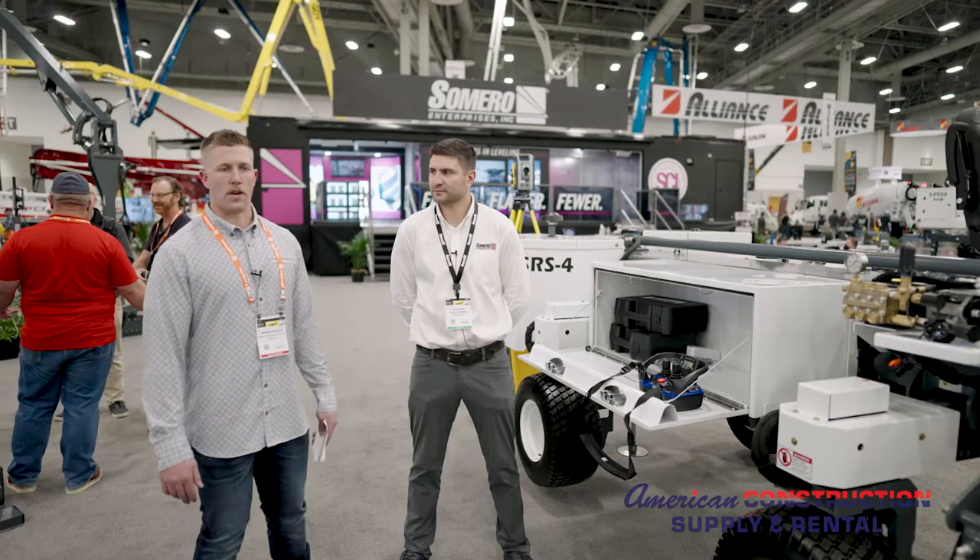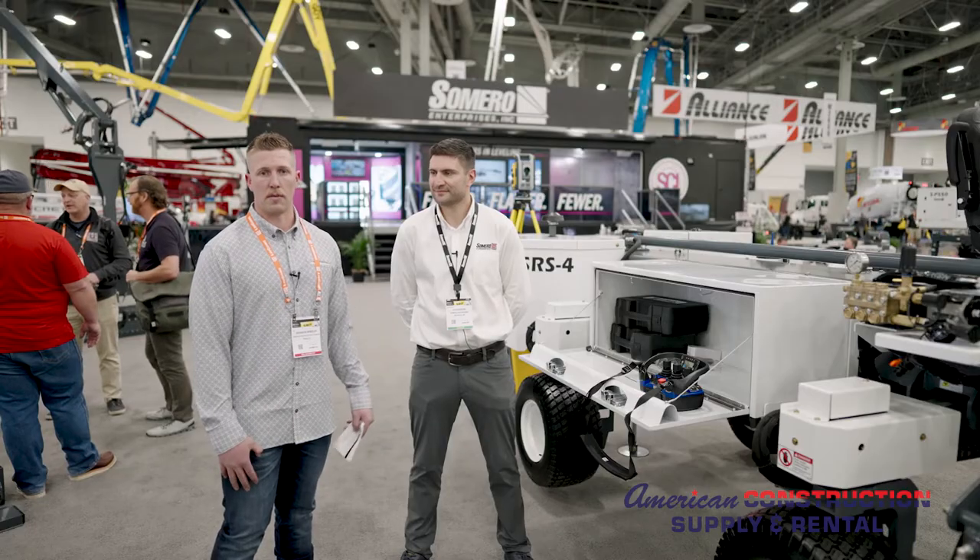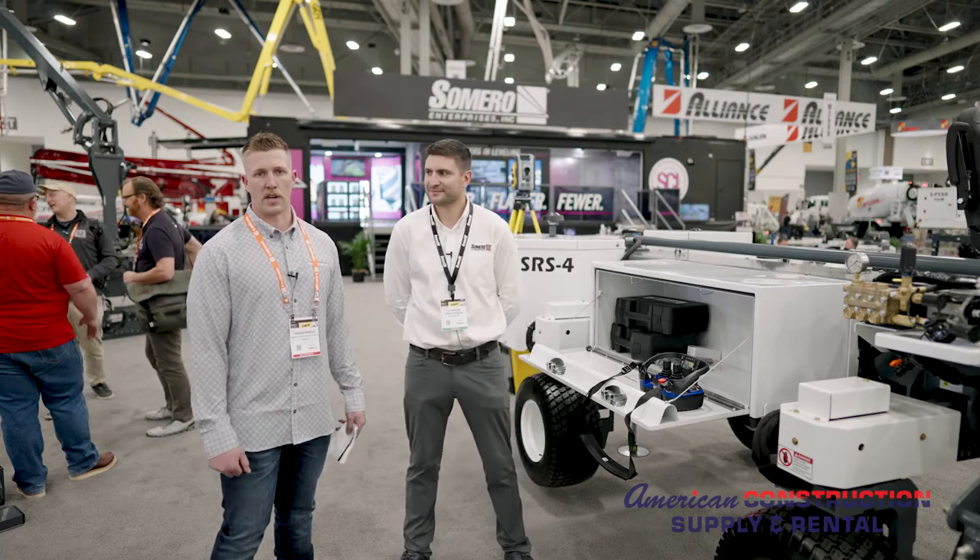That's the SRS4 from Samro — thanks to Guy for walking us through the machine. These machines are in stock and demos are constantly available, including at the demo day in June 2022.